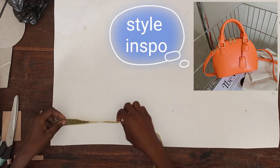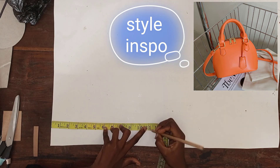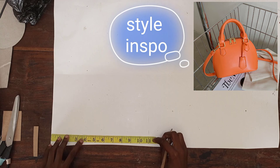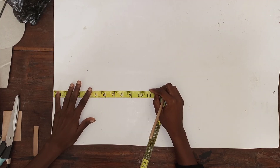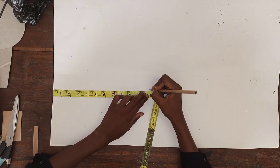Hi guys, welcome back to my YouTube channel. Today we are going to be making the pattern of a particular bag I posted earlier. I had made the tutorial about two times but lost the footage, so here it is. I'm using 11 inches for the width of my bag.